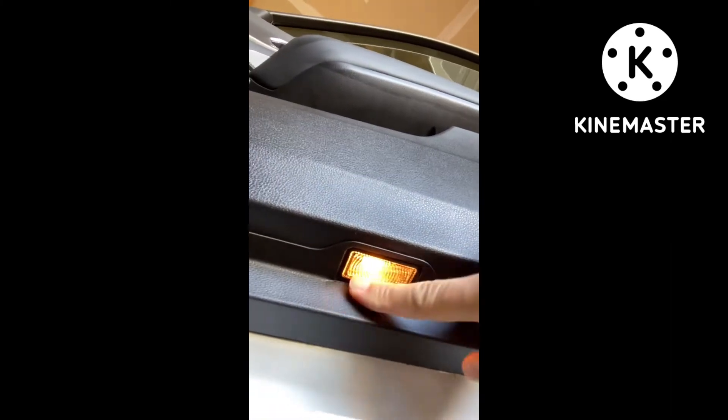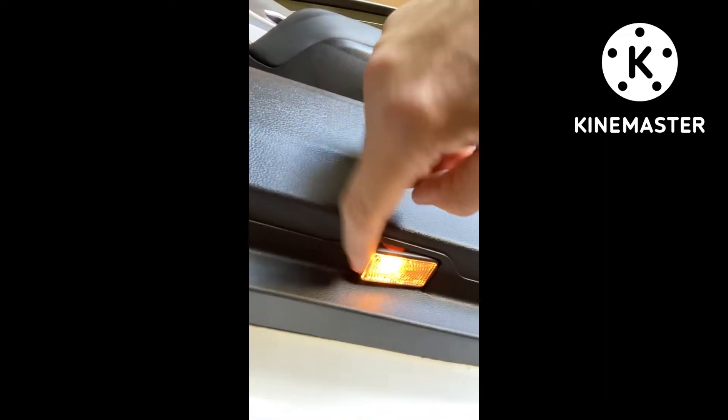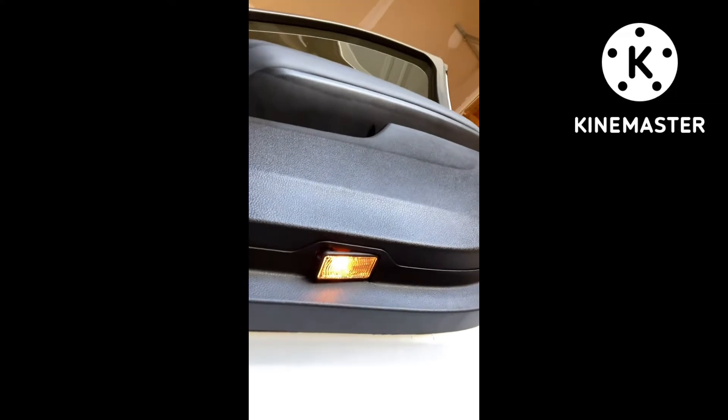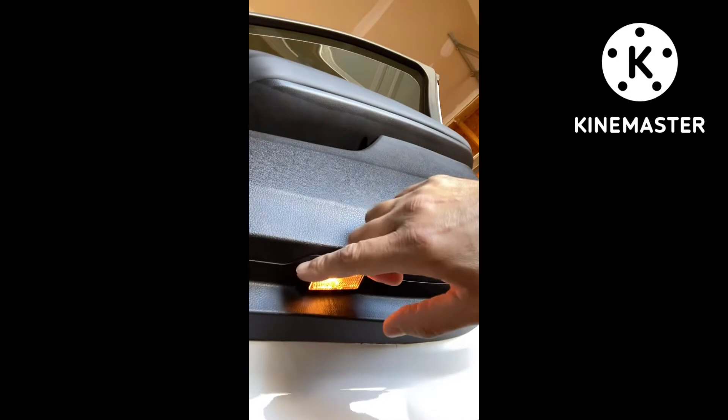So in here, underneath — okay, that's the OEM puddle light. You want to take your tool and get in here like that and pop it. That way you don't scratch it up. You could use a screwdriver but you might scratch something if you're not careful.